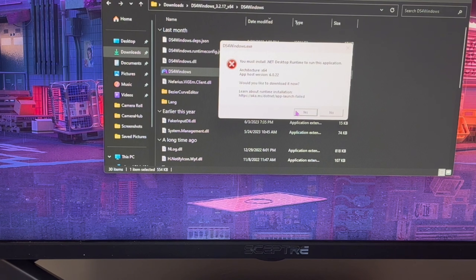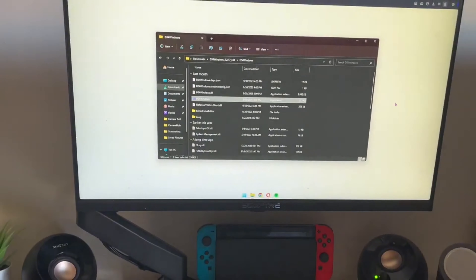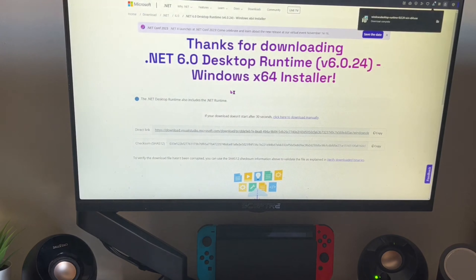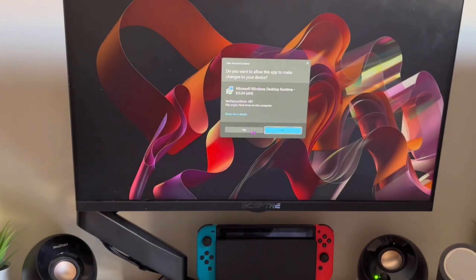If you're on Windows 11, you're going to get a pop-up — click Yes. It's going to open your browser and download .NET, which will download automatically. Just click Download. Once that's complete, open it up, click Install, and click Yes.